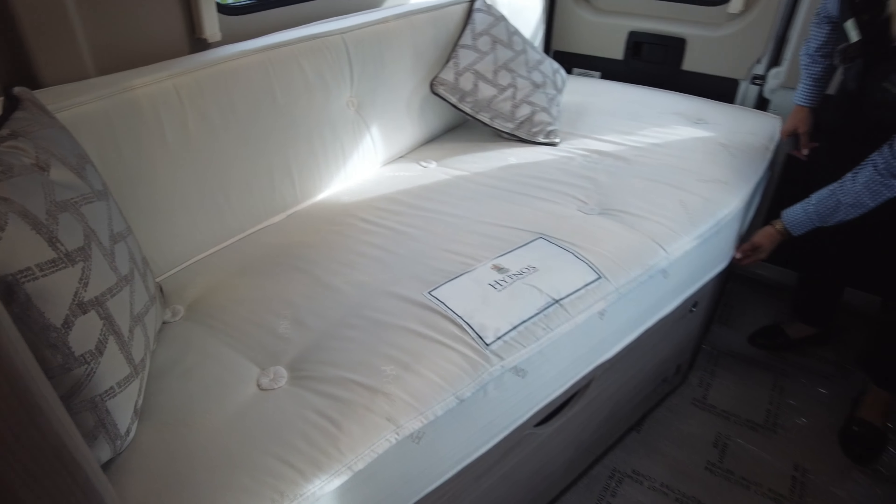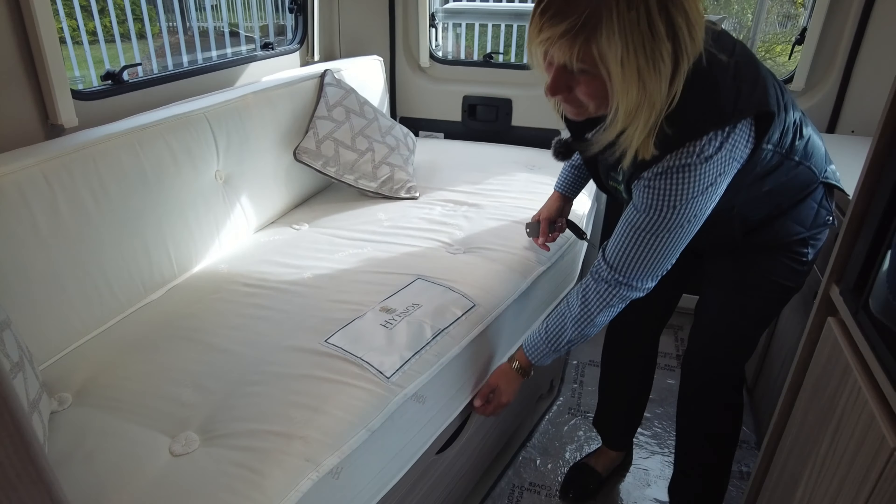As we move down, you can see that the motorhome has got the day bed, and it also pulls out to become a fixed bed.